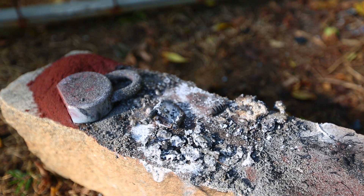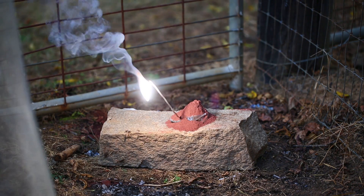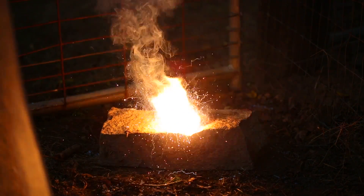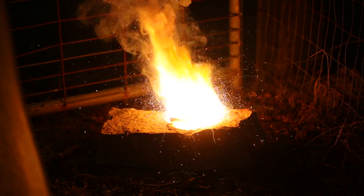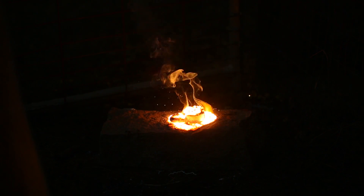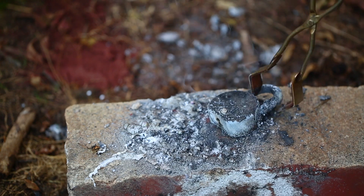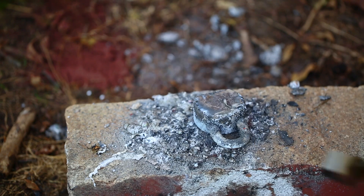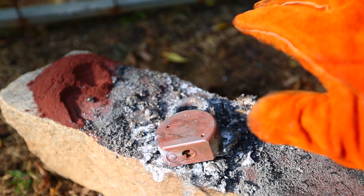Looks like the thermite beat the smaller lock. Double the amount for the big lock as well. No way — it still survived. This lock is not going anywhere. It's still intact, it's not burnt off. I probably will need way too much thermite, and I don't feel safe burning too much thermite. I don't want to burn myself.